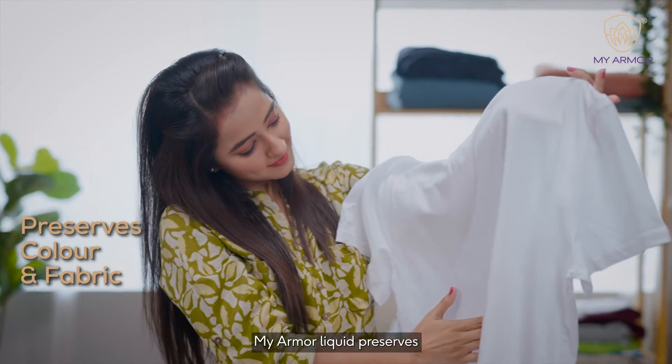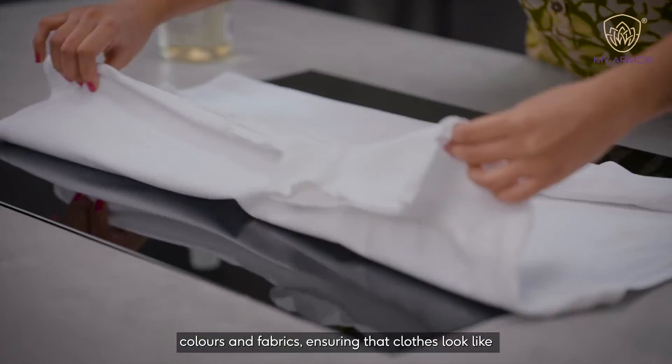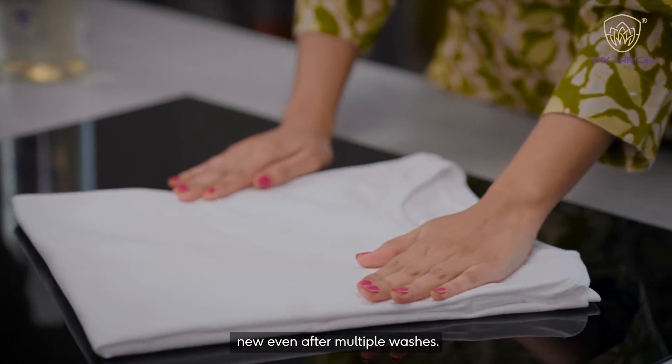My Armour liquid preserves colors and fabrics, ensuring that clothes look like new even after multiple washes.